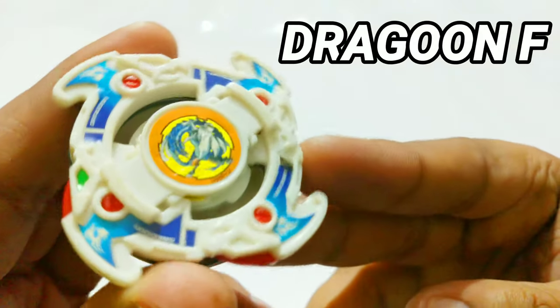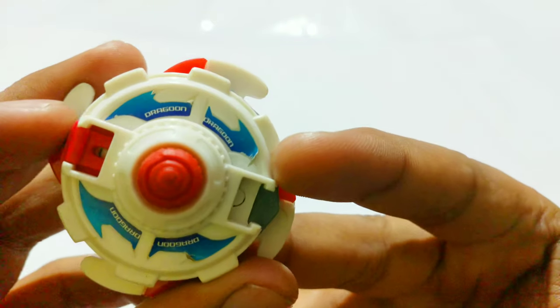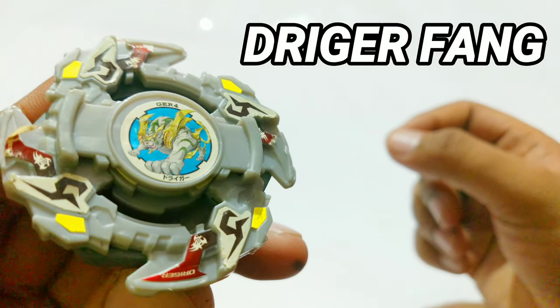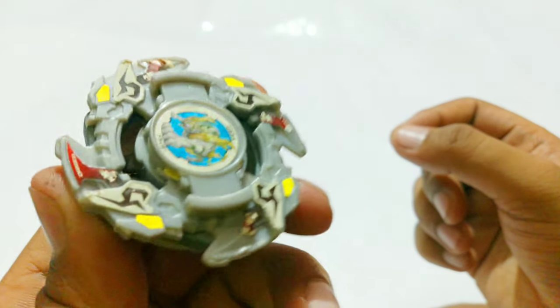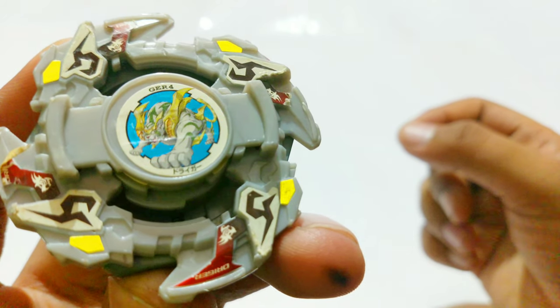Next up we have Dragoon Fang — you can see it right here, looks awesome, but it's missing one of the attachments; I'll probably find another one and join it. And what we have next is Drigger Fang — one of my favorites! How can we not have Drigger in a plastic generation lot? That would be rude to me and my soul. It looks so perfect, just missing a couple of stickers, but we got an extra sticker sheet for that.